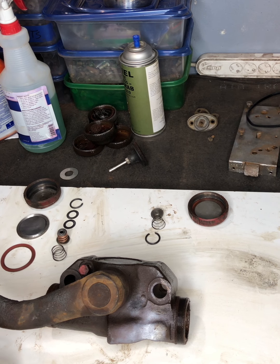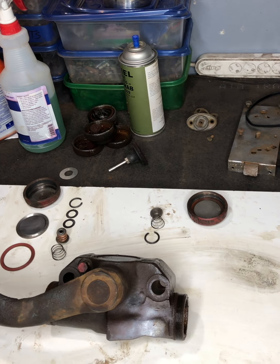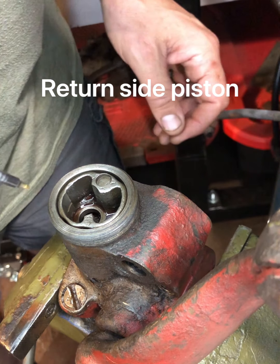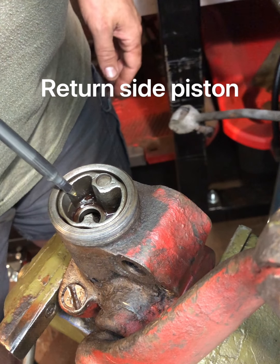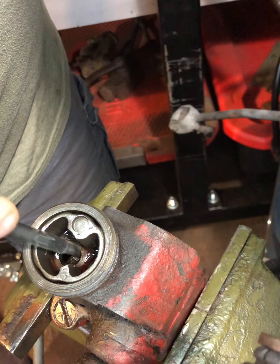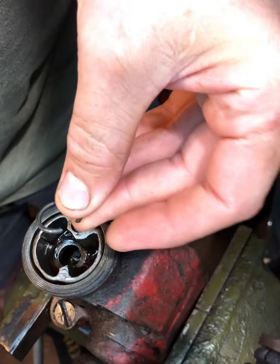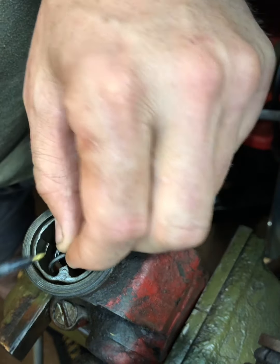Looking at the valve now - this is one of the lever action shocks I'm rebuilding. This is the return side of the valve and this is the piston. Right here is where the valve fits. You're going to put the valve in, the spring sits on top, and there are two little grooves right here where the C-spring keeper fits in to hold it all in place.